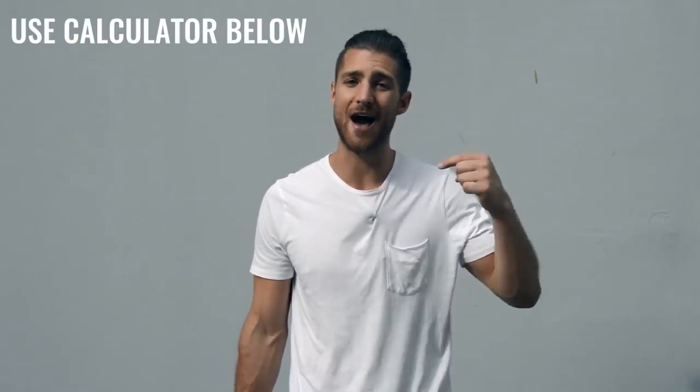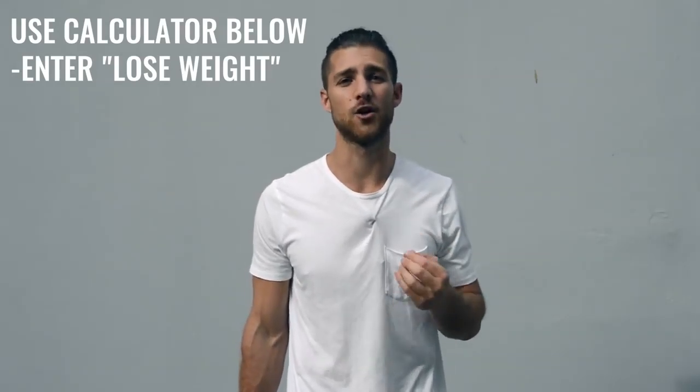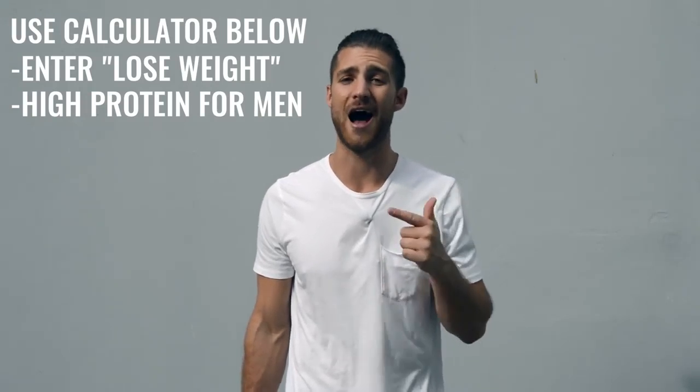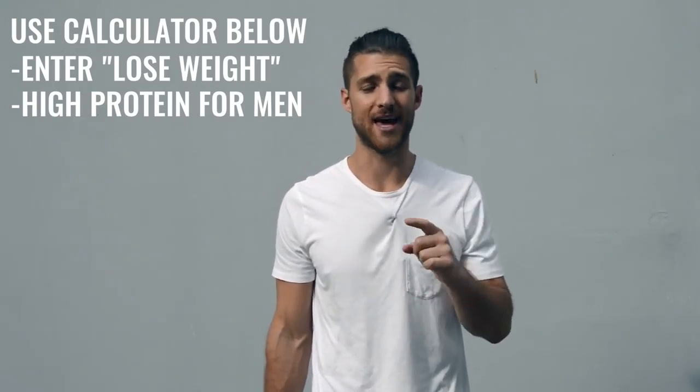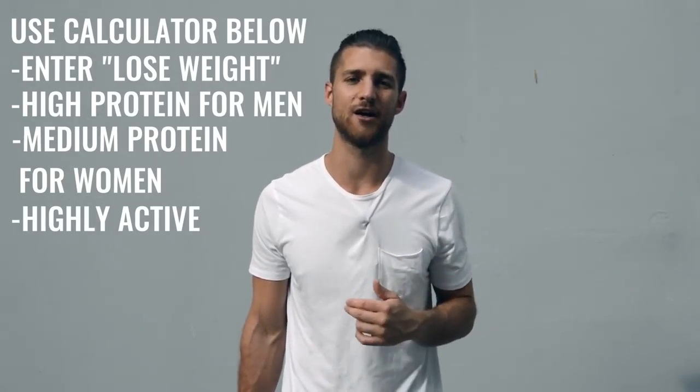That is it for the workout regimen. Now let's talk about the nutrition regimen, because this is going to be a lot more important for someone who's not training six hours a day. If you're just doing that one hour per day, five days a week, then you need to dial in your nutrition. You're going to calculate your calories to lose weight — eating in a calorie deficit, getting as close as you can to hitting those macronutrient numbers. Make sure you're hitting your protein — high if you're a guy, medium if you're a woman — and calculate for highly active. You need to be a lot more conscious about hitting these numbers so we can lean you up and remove that body fat so you can see that boxer physique hiding underneath.